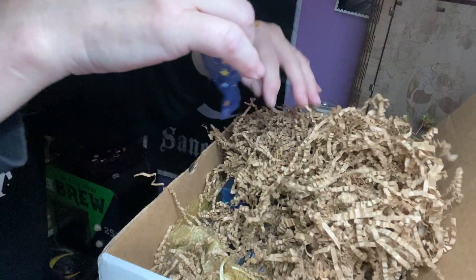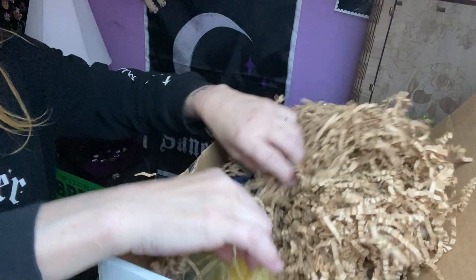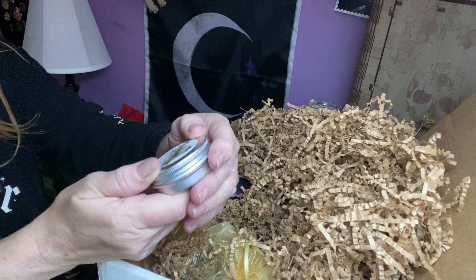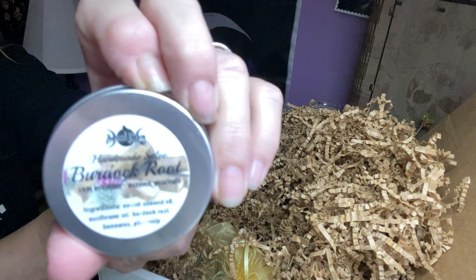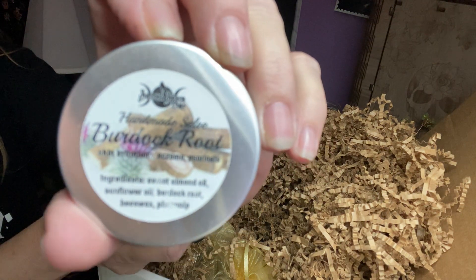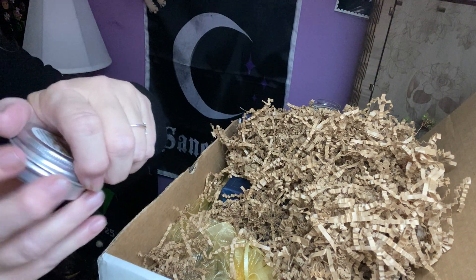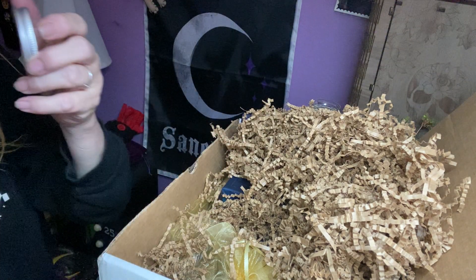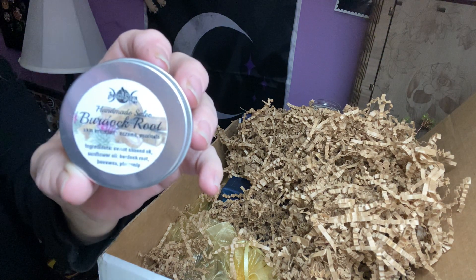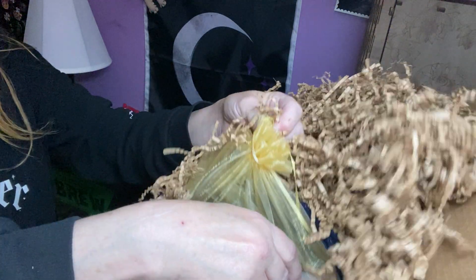We have an empty blue sachet, very pretty. There's something floating in here. We have a Burdock Root Salve in a silver tin. Each month we get a homemade salve. And that's pretty on that one. This is heavy.